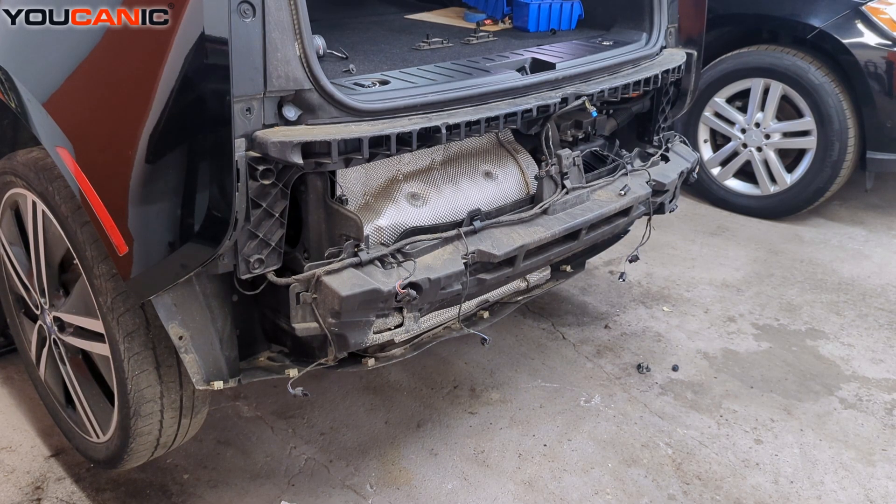Welcome to Ucanic. Today we have our 2016 BMW i3. We removed the bumper to be able to replace the lights inside the bumper, and you would also need to remove the bumper if you need to replace any of the proximity sensors.